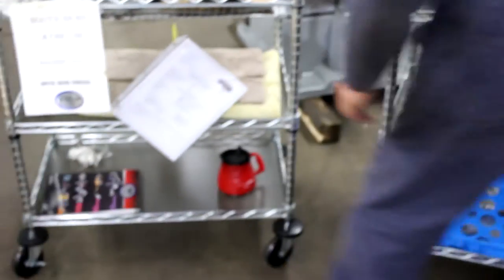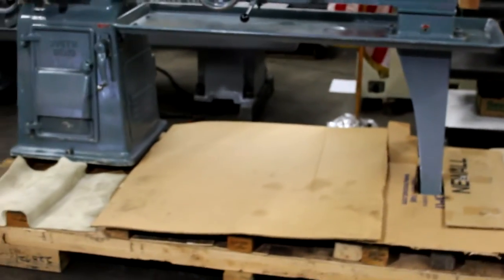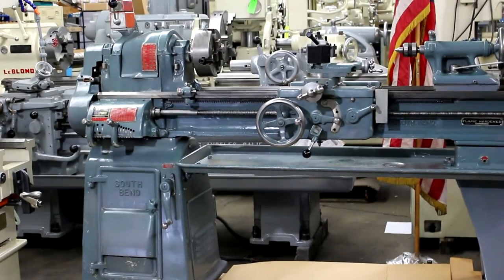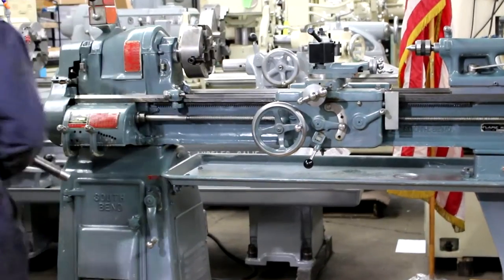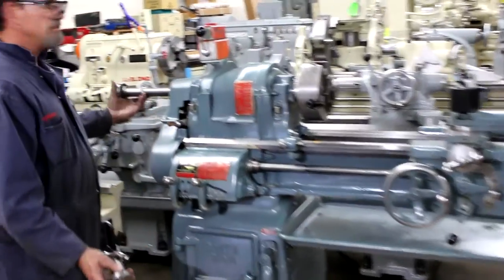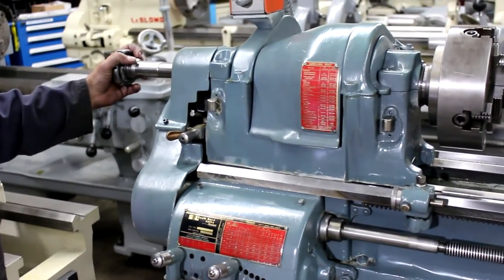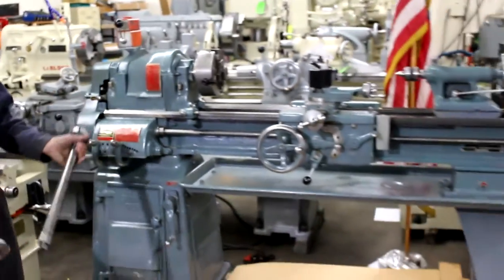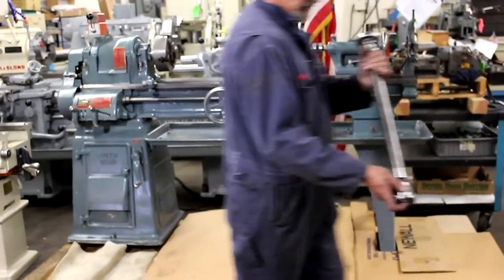It's really nice to use the draw tube. You remove the chuck, put the collet side in, and now it turns an ordinary machine into an extraordinary machine — taking an ordinary American-made machine to an extraordinary American-made machine.